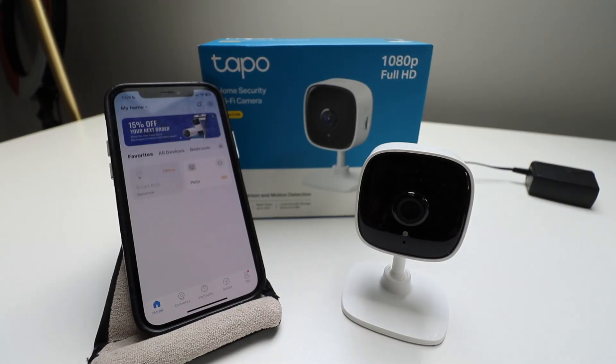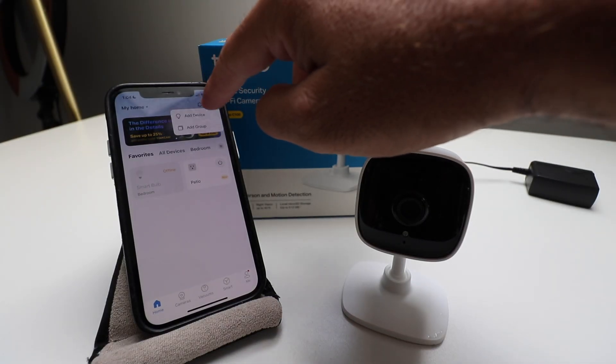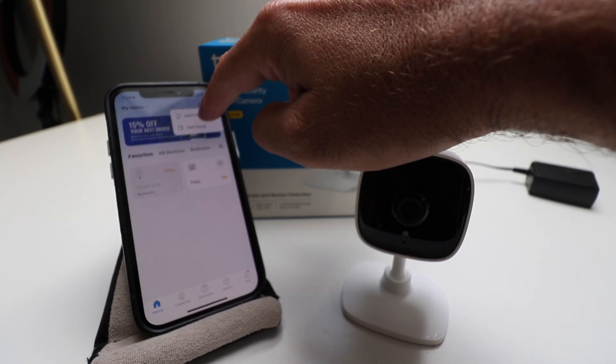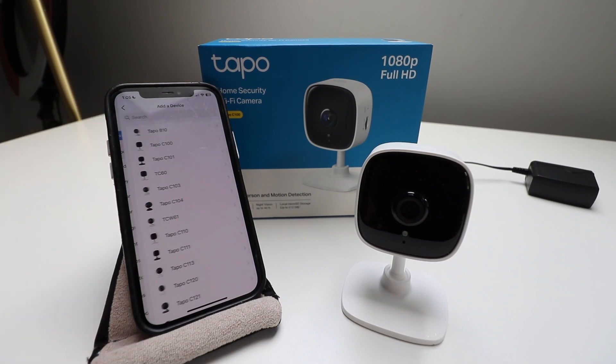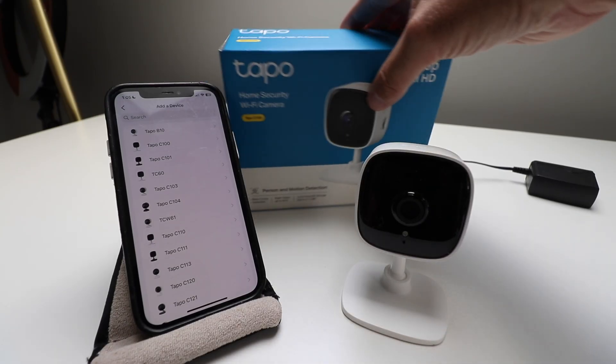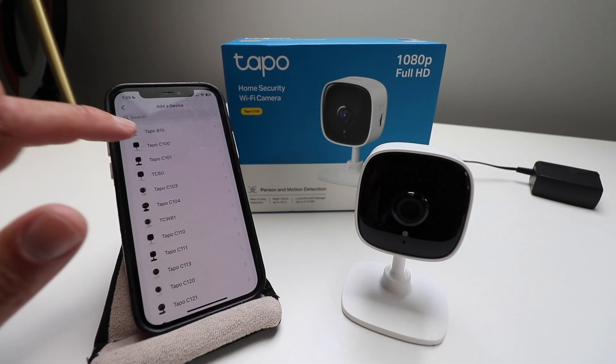In order to set up the TAPO C100, we're going to click in the upper right corner on this plus symbol and click on 'Add a Device.' This is the next screen that pops up. Since this is an indoor camera, we're going to make that selection at the top. Then we need to make the selection for our device. This is the TAPO C100, and you can see it also says C100 on top of the box, so we're going to set that up right now.